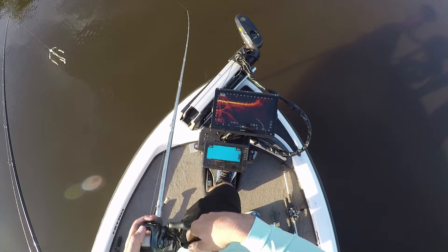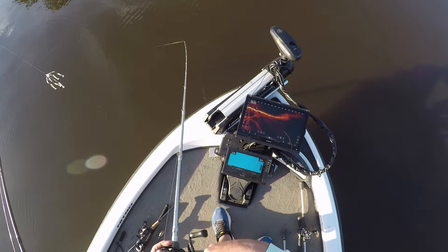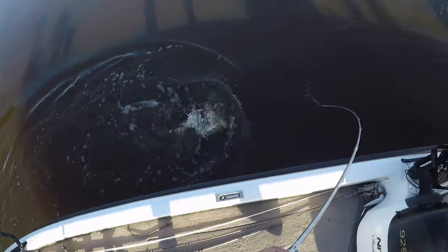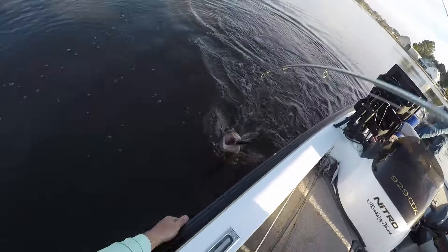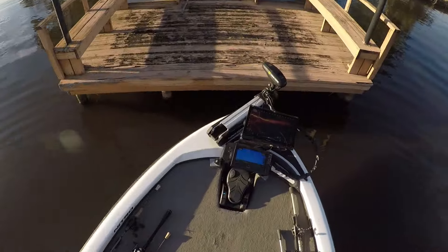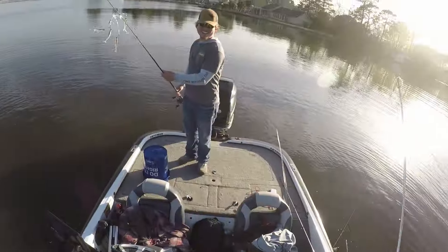Did I just get thumped? I did. Got him! That's a ten, that's a ten! He's hooked so good — you ain't coming off, baby. Boom! Let's go. He's every bit of eight and a half.